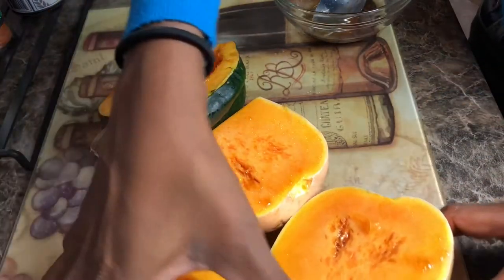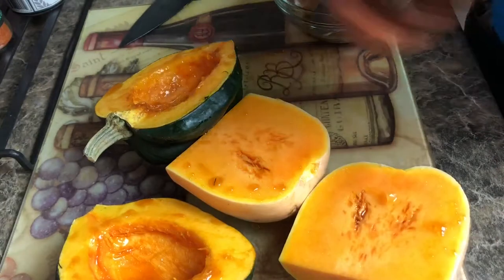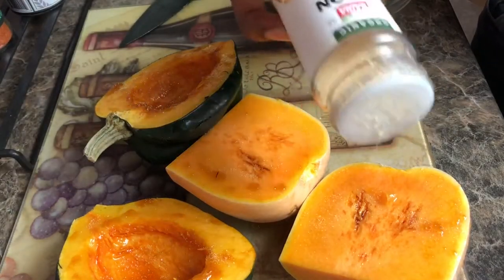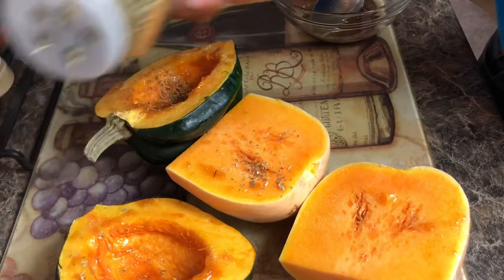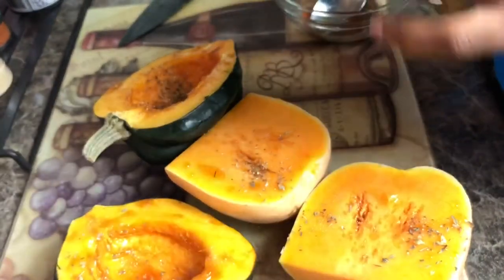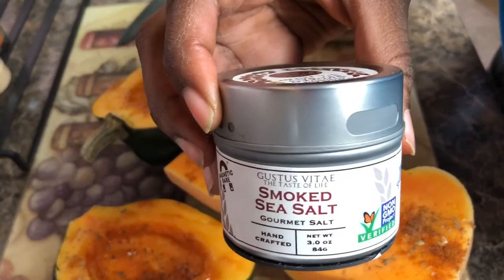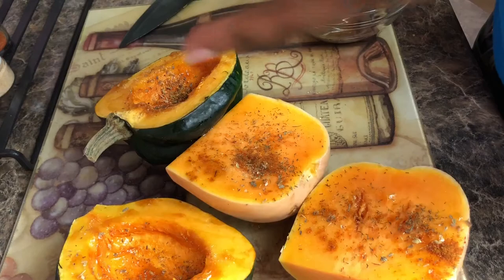Now we're going to add some spices. I'm going to add some onion powder, just a few dashes on each side. This is completely optional — I just love a lot of spices in my food. A few dashes of sea salt, and this one really gives you that nice smoky taste that we love.